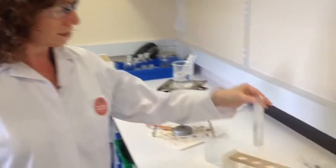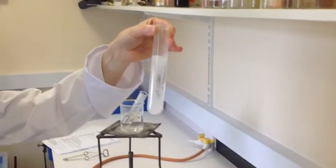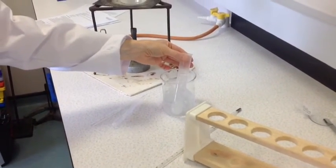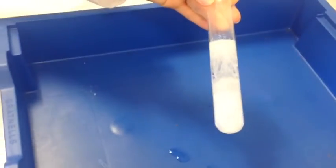We have now got our crystals forming, as you can see — beautiful crystals. To finish off the crystallization process I am just going to pop them in a beaker of ice water and leave it for a while. The crystals have now been cooling for a while — if I hold them over this tray you can see them. They are quite beautiful.